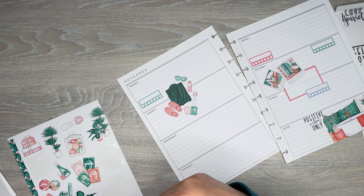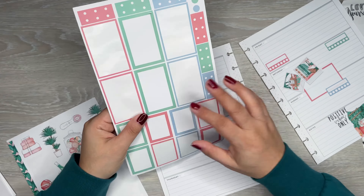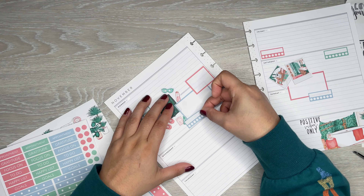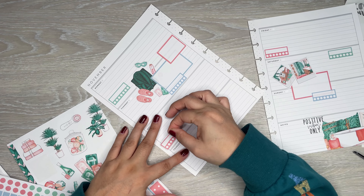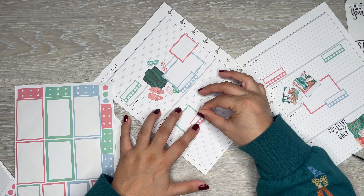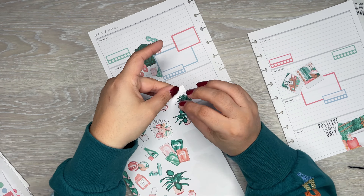I need to add a box to this one, so let's do a blue one and another box on top. I'm going to add a habit tracker there, do a pink one on this day, make up a box. I just like to have them scattered, and then I can do a green one over here — good decorative stuff.